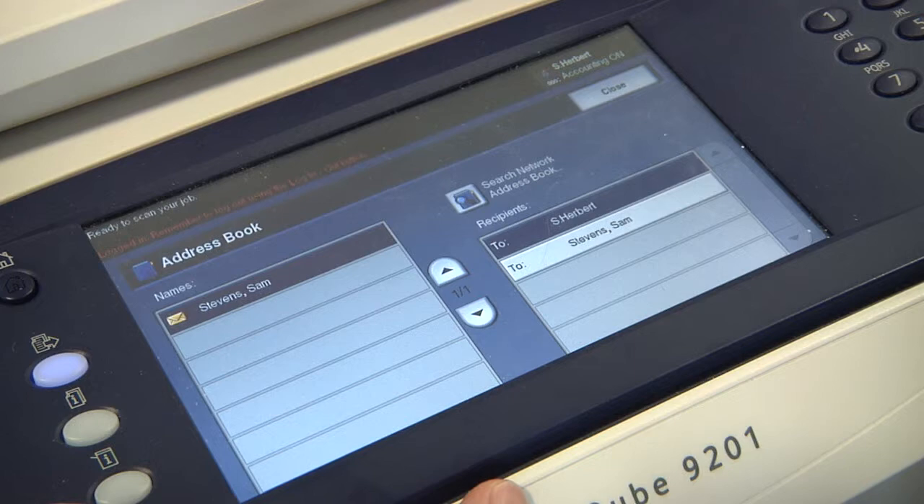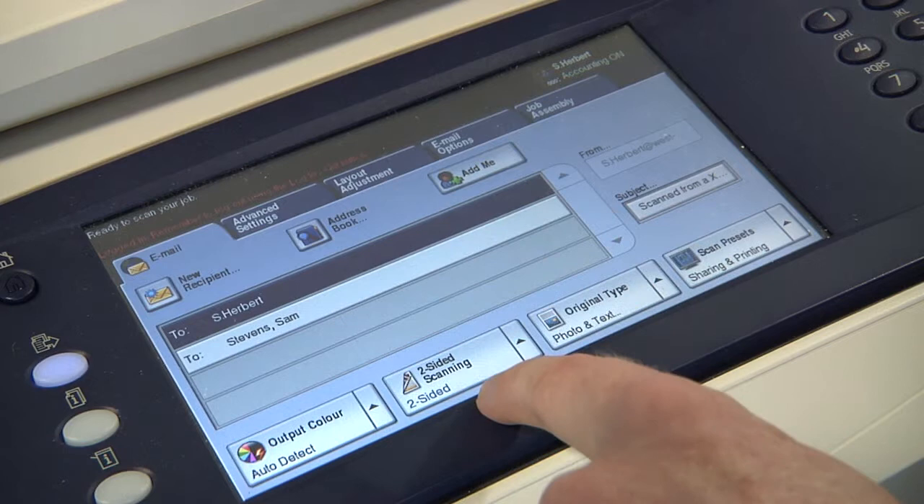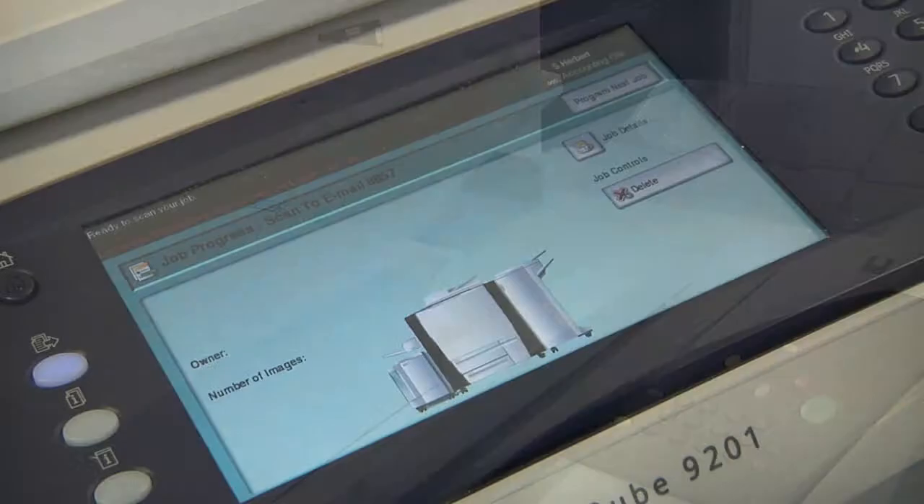It will say which of your recipients have been added to the address list. Then you can select whether the printing and copying is one sided or two sided. Once you are happy press the green button and the work will be taken from the tray above. The MFD will then scan and email to whoever is on your address list.